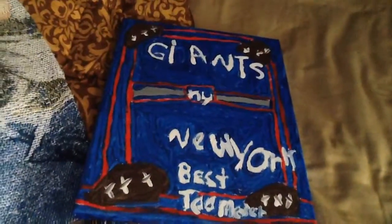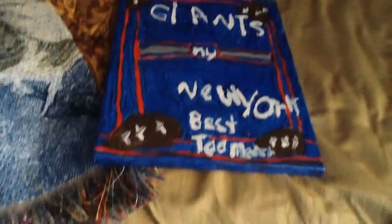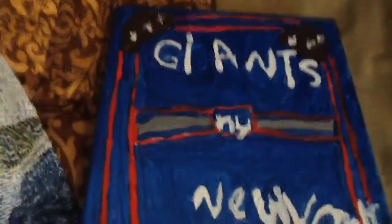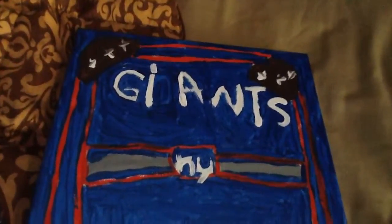Hello everybody, welcome back to my channel. I just wanted to share with you guys the New York Giants painting I did, and as you can see I had some great details on it.